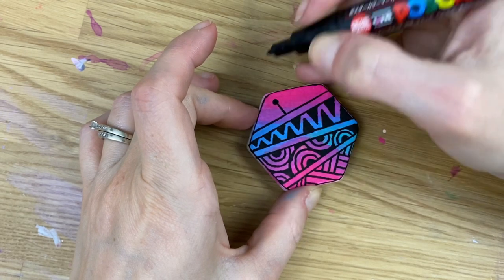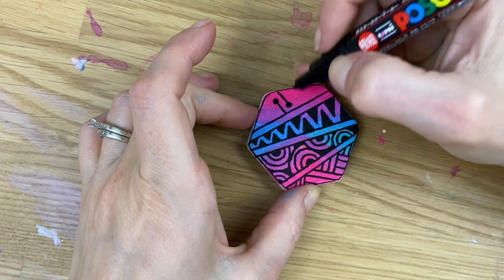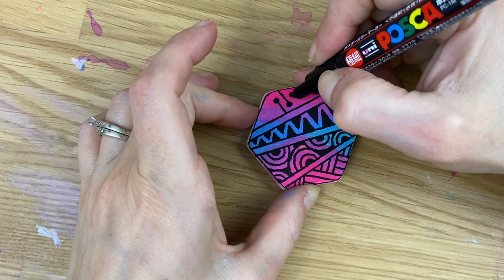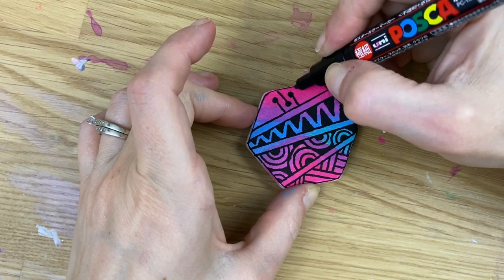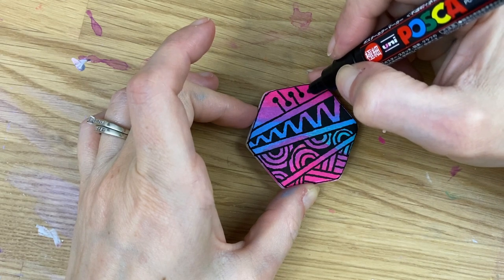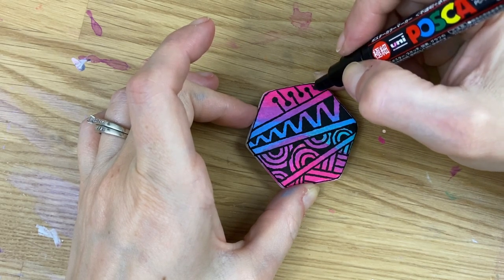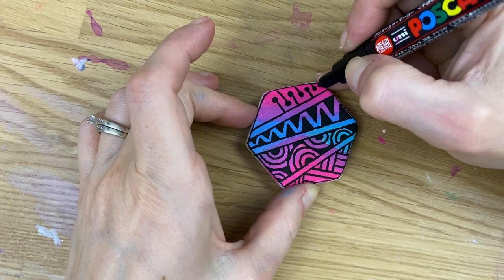Since we have straight, then round, then straight, I wanted to do something else round. We're just going to do little lines coming out from the edge in both directions, alternating directions with a dot at the top — something super simple, but it looks so cute when it's done. Take your time, get nice rounded dots, and pull each one to the edge, topping it with a dot.